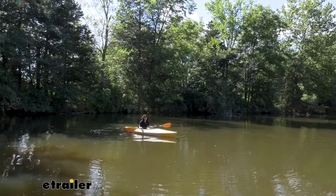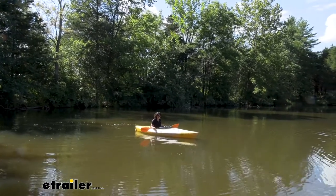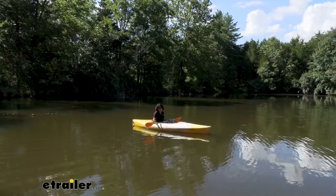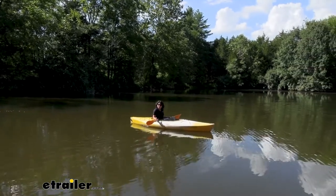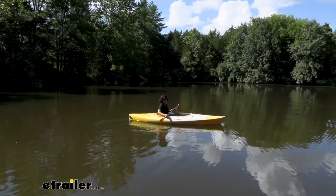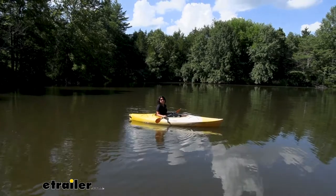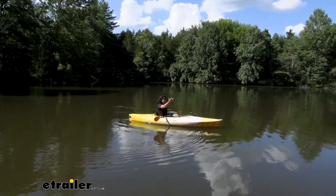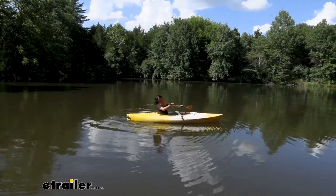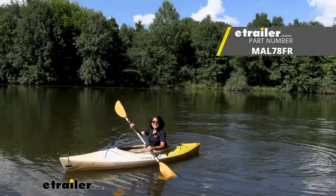My thoughts on the Malone Clipper TRX: I really like how lightweight it is. If you're planning on storing your kayak cart in your kayak, this is going to be a good option for you. The downside to the Clipper TRX are the straps — I would prefer the scupper style just because they clip right onto the boat and you don't have to deal with straps. But really, the small amount of work you have to put into getting your kayak cart ready is nothing compared to lifting your kayak to get it to the water. If you want to focus on the adventure and save your energy for paddling, that's why kayak carts are handy.